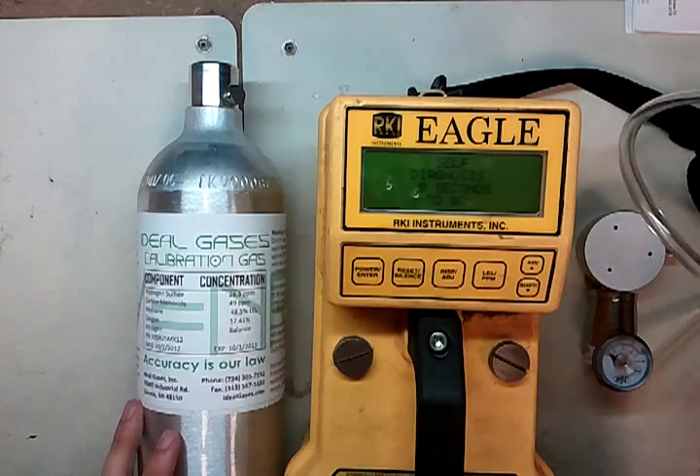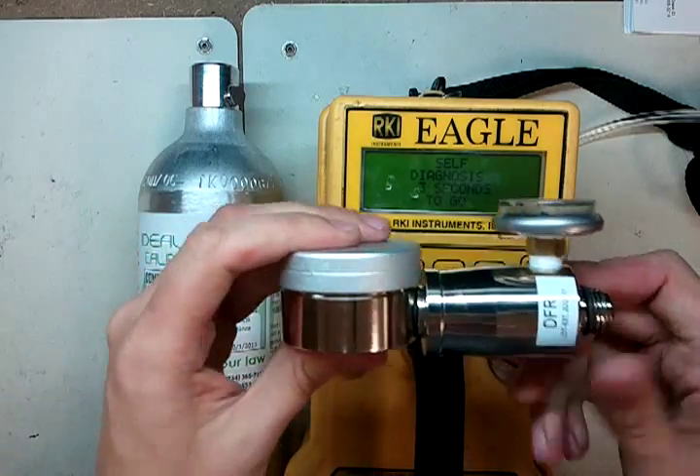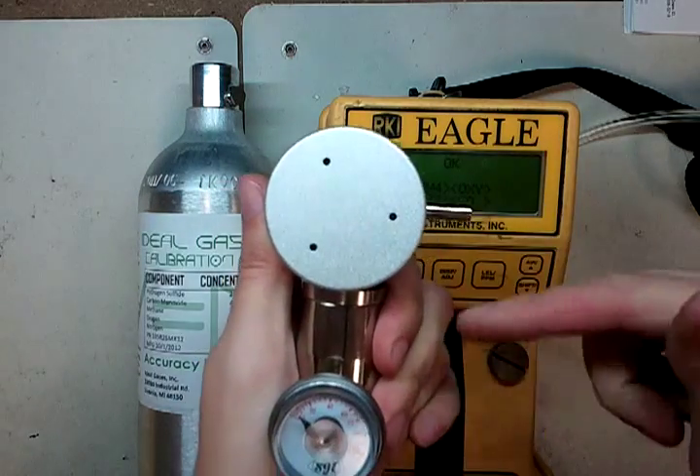The other things you're going to need: some tubing, and a demand flow regulator. You can tell it's a demand flow because there's no knob on the side that's going to allow you to turn it off and on — it's actuated by a vacuum. When you pull vacuum here, it opens the valve.